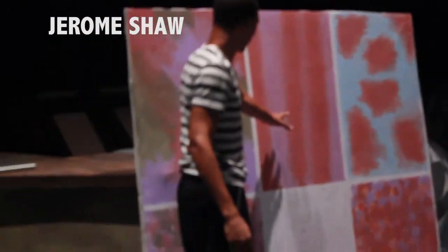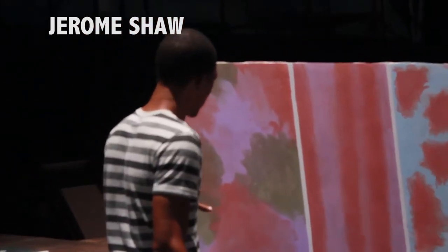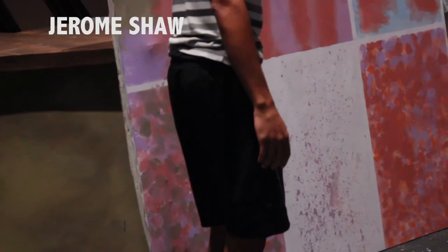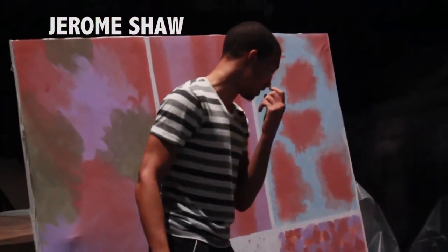So this would be my directional here. This would be my broad, broad and wet. This would be my tight wet. And my tight and dry.